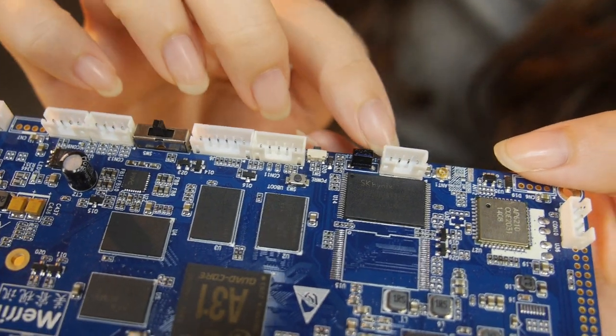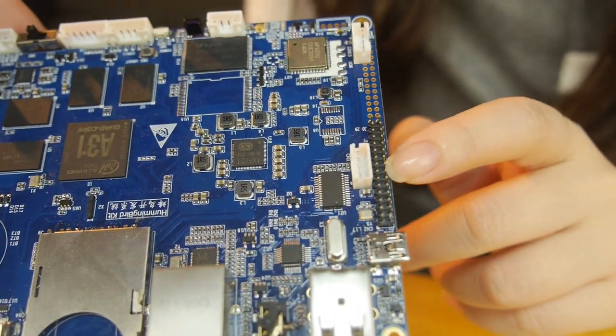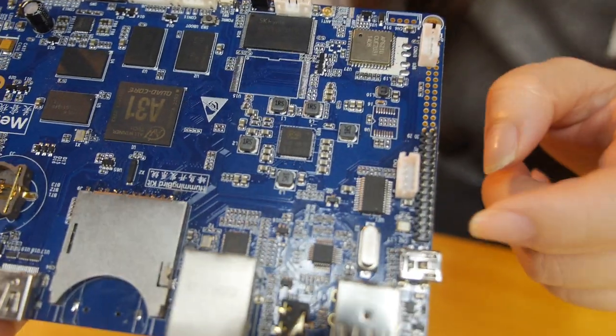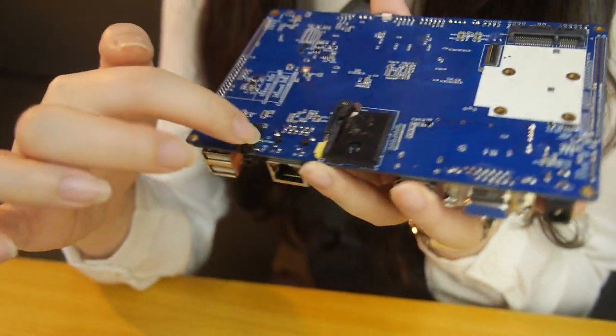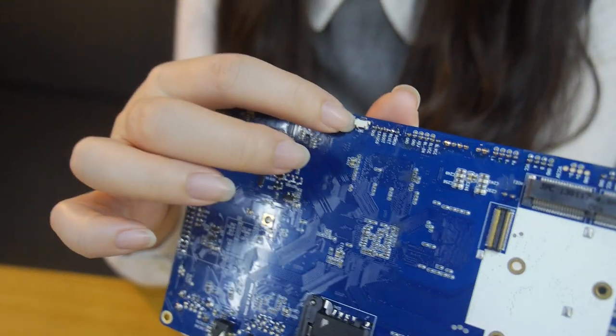There's also power on button, UART, CSI camera interfaces, USB host, USB OTG, SIM card slot, AV-IN, PCIe connector, and a full reset button.